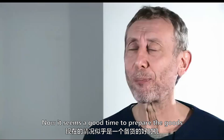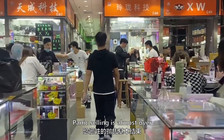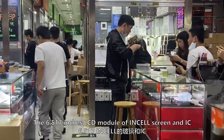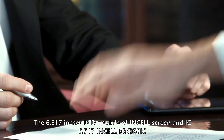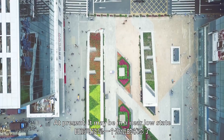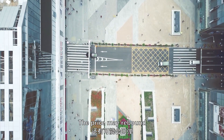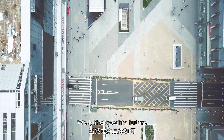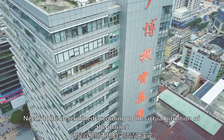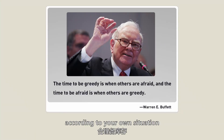It now seems like a good time to prepare goods after the first half of the year's panic selling is almost over. The 6.517-inch LCD module for InCell screens and IC prices should start to stabilize, currently near a low point. When the market warms up in the future, prices may rebound. It is recommended to prepare inventory reasonably according to your own situation.